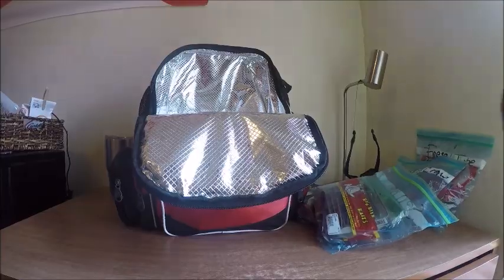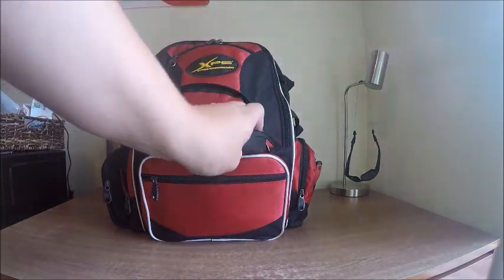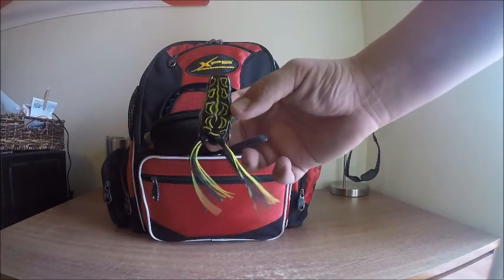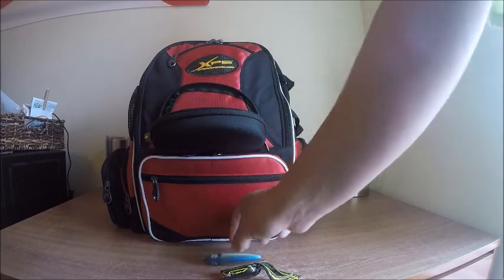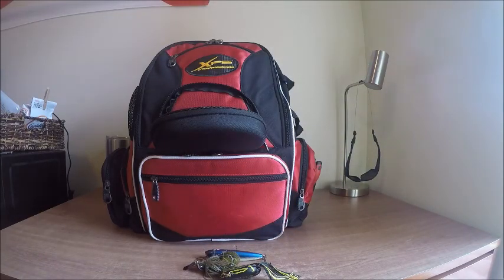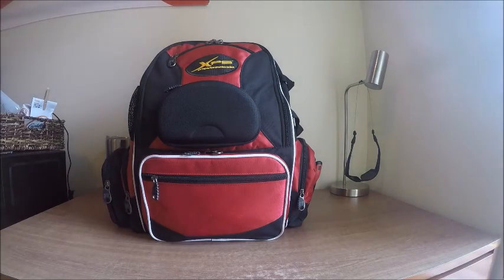That's it for the soft plastics. This next top compartment I don't have anything in — it's just empty. Then this compartment I use to hold all my baits that I let dry. In there right now I just have a Spro popping frog, a Yo-Zuri Spook, a Z-Man Chatterbait, and a small finesse jig. I leave it a little bit open so air can get in there and let it dry out.